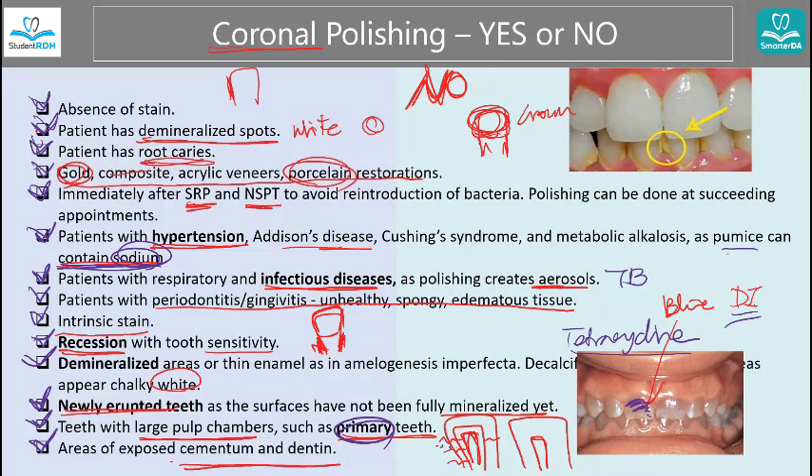If you want this checklist, go to StudentRDH or SmarterDA and find the blog about coronal polishing — from there you will see an area to download the checklist. I hope this was helpful. My name is Clay. You can always email me at clairej@studentrdh.com or clairej@smarterda.com. Have a wonderful day. Bye.